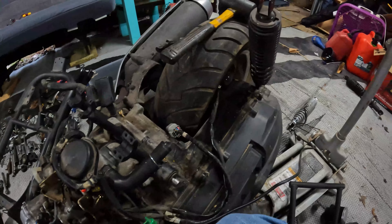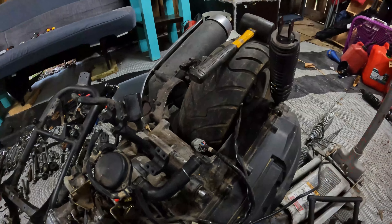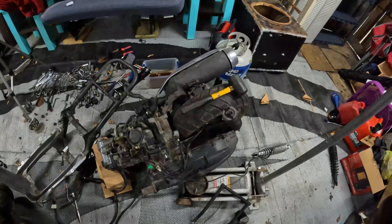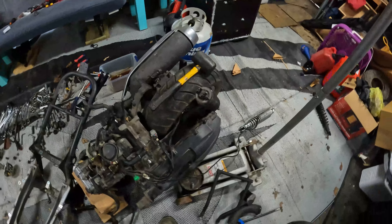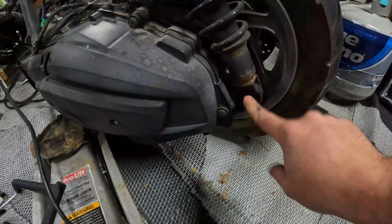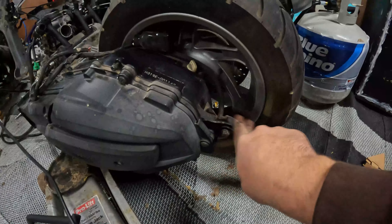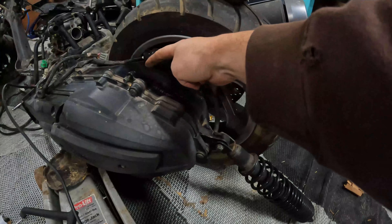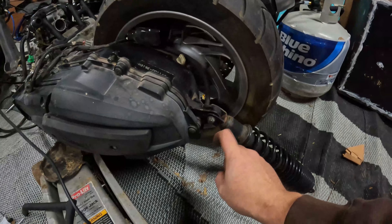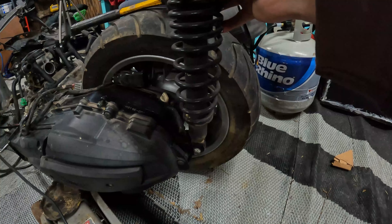Now for the shock mount, this is also going to be a little tricky because this swing arm is longer than the Majesty 250. Also, the mounting tab for the shocks is on the back side of the actual swing arm. On GY6s they put the shock mount up front, but on this one it's really far in the back — similar to maybe where they put it on the Zoom, possibly.